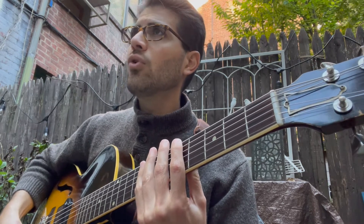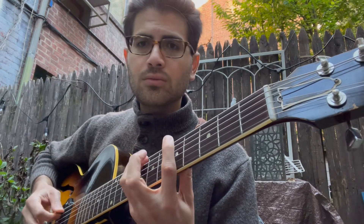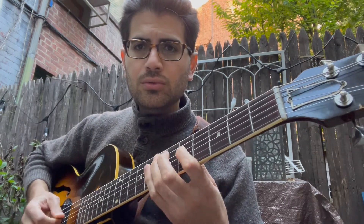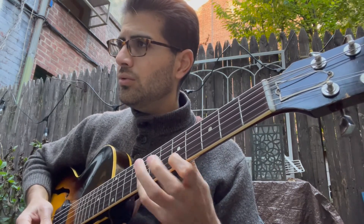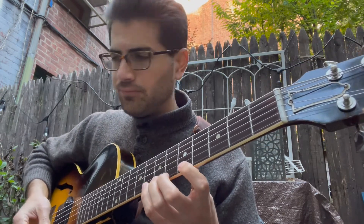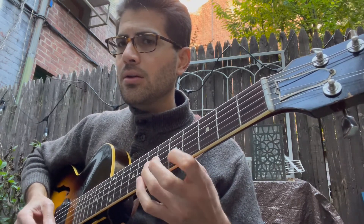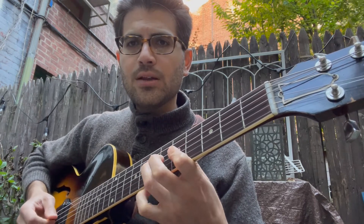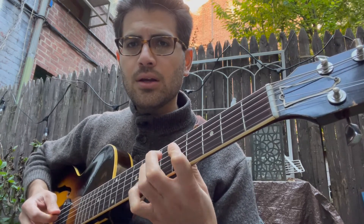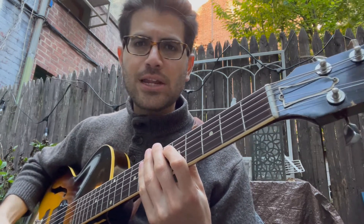Here we go. I'm going to do it in eighth notes first. And then descending sounds like this. It doesn't sound that exciting in eighth notes because eighth notes are just too slow.